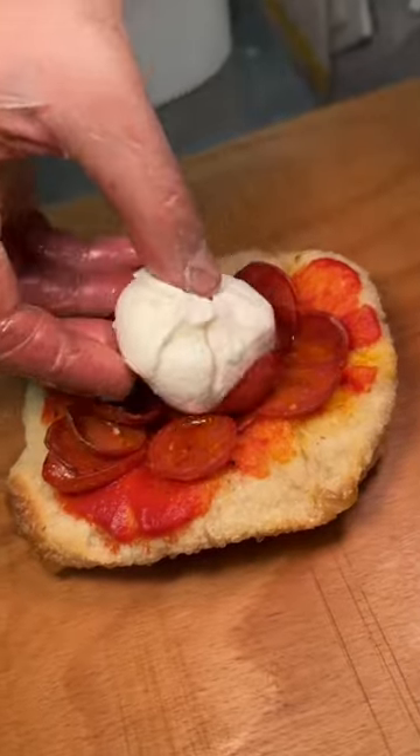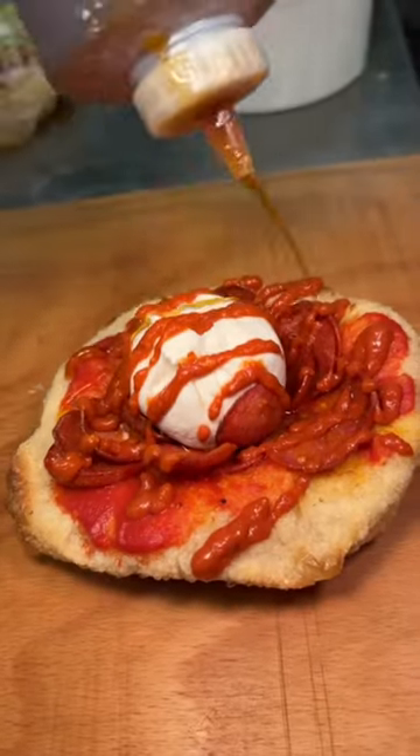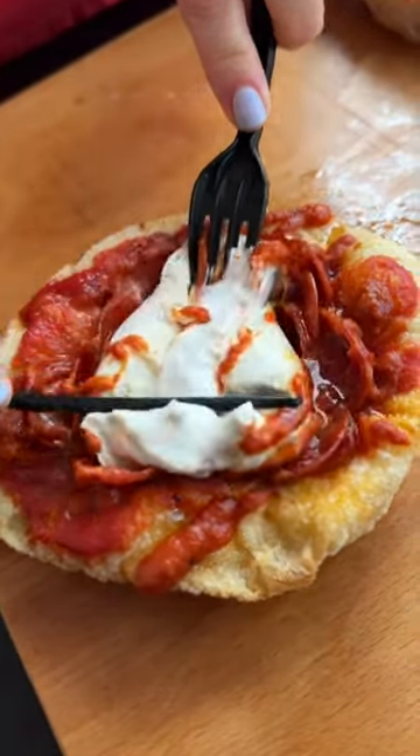They topped that with a whole ball of burrata, their spicy pork and duya sauce and hot honey. This is available at Unregular Pizza in New York City.